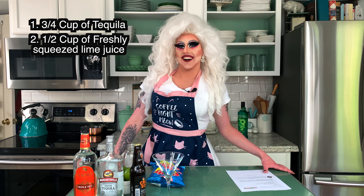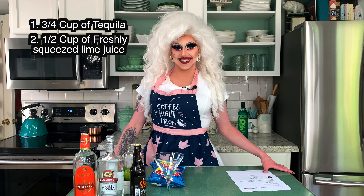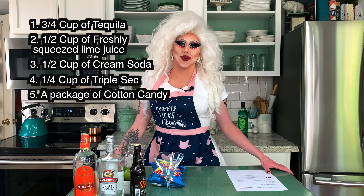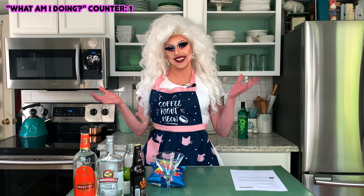So today you are going to need three-fourths cup of tequila, a half cup of fresh squeezed lime juice, a half cup of cream soda, a fourth cup of triple sec, and one package of cotton candy. And don't forget, this is the show with the built-in drinking game. Every time I say 'what am I doing?' take a shot. Turn up. Cheers, bitches.